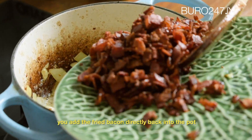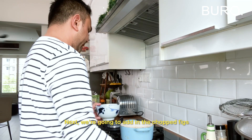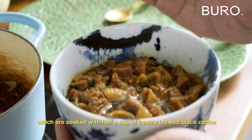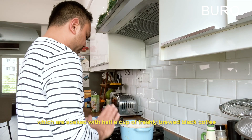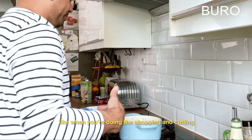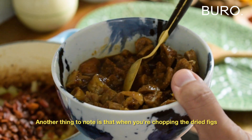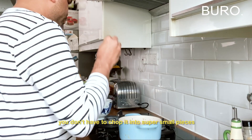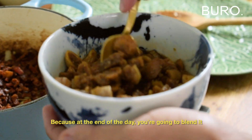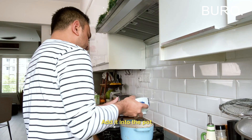After about five to ten minutes, when the garlic and onions are nice and soft, add the fried bacon directly back into the pot. Next, add in the chopped figs which I've soaked with freshly brewed black coffee — about half a cup, no sugar. Let them soak while you're preparing the other ingredients. When chopping the dried figs, you don't have to chop them super small — just roughly bite-sized is good because at the end of the day you're going to blend it. So add them into the pot.